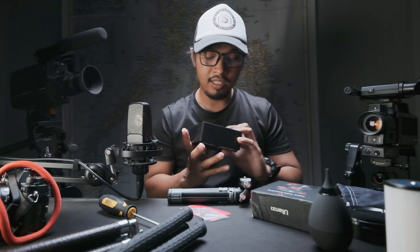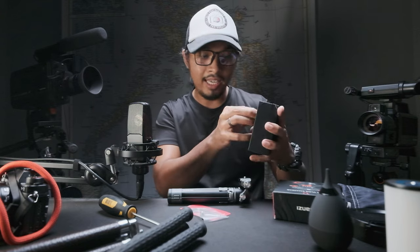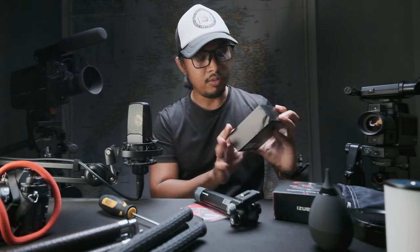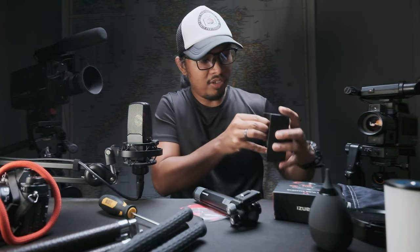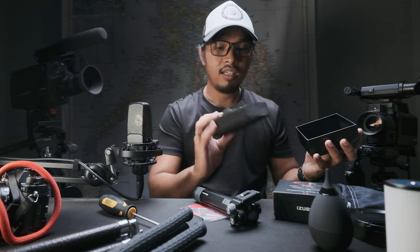As I look at the specs of this ball head, it can carry up to 20 kilos. Whoa, look at that! I should say this has a very good quality on it. Nice.